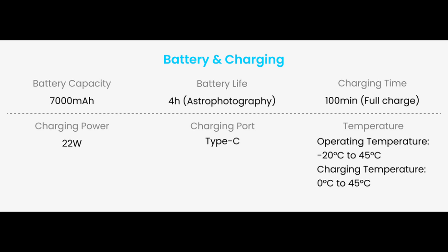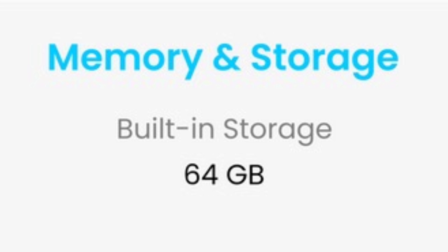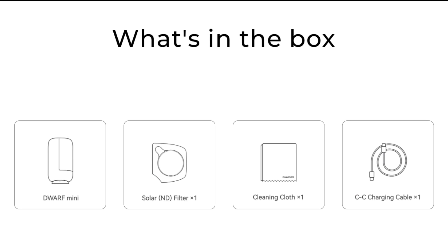Rounding out the specs, it has effectively a four-hour battery life and can be charged using USB-C. It also supports basically any Wi-Fi protocol you could think of, and it comes with built-in storage to save all your photos.